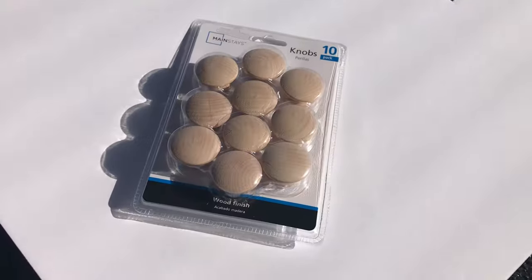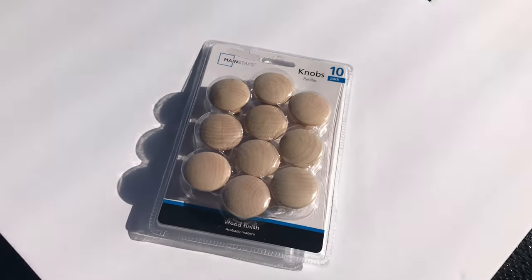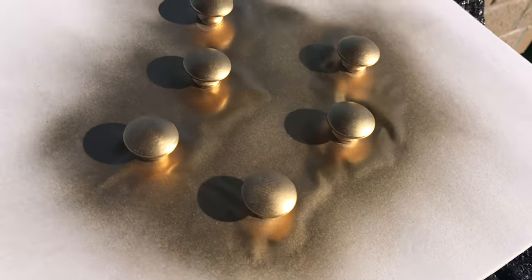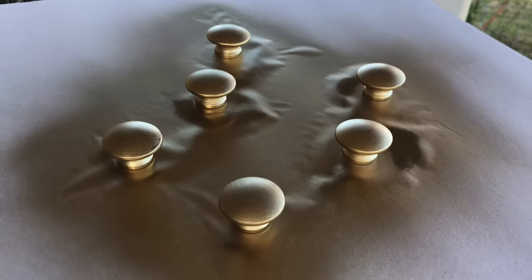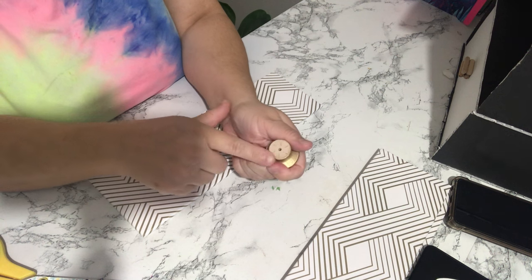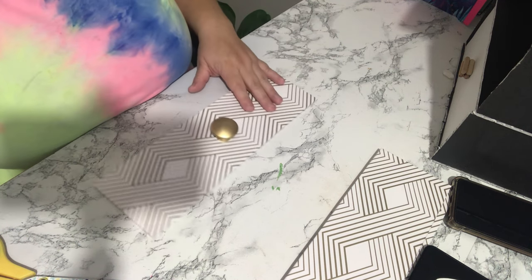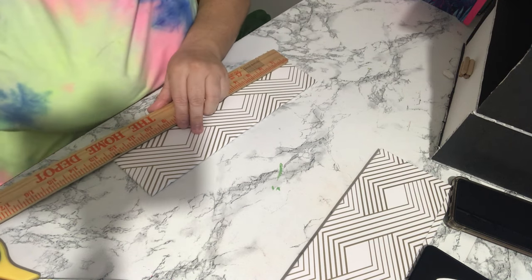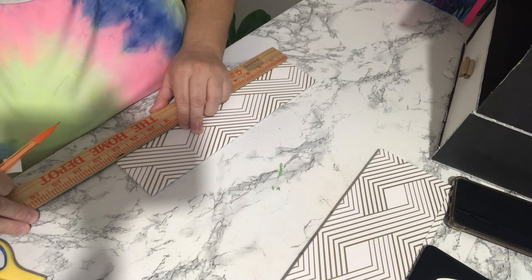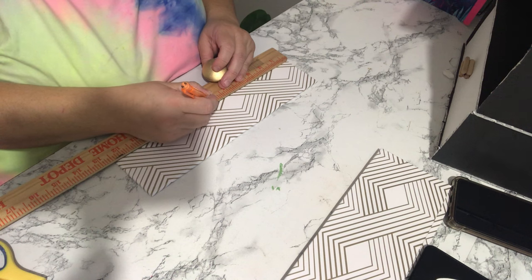I decided to do different drawer pulls and I'm using these knobs I got at Walmart — around ten dollars for a 10-pack, and for one drawer unit you only need three. I decided to spray paint them gold to match my wallpaper drawer fronts. Now that it's dry I'm going to put glue on the back and stick it on the drawer front. What I like about these pulls is that they have more surface area on the bottom, so they come in contact with the surface a lot more than the little rocks. They can withstand more weight when you pull because of that increased glue contact.